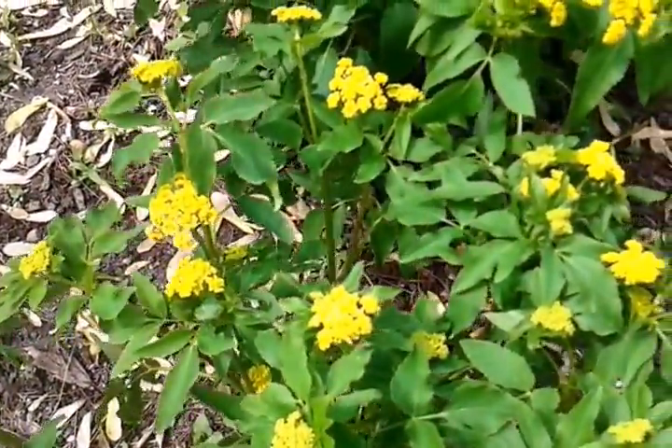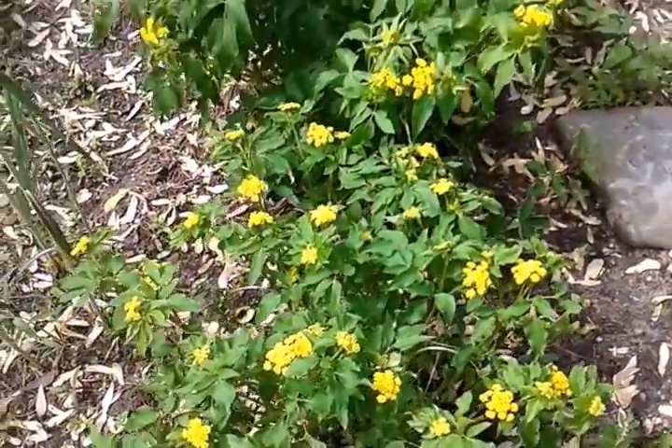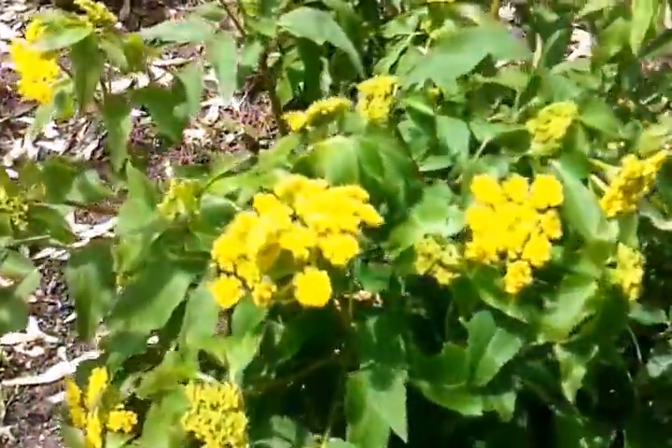It takes full sun to part shade in a moist to average soil, and it blooms April through July. It's Memorial Day, so it's blooming right now.